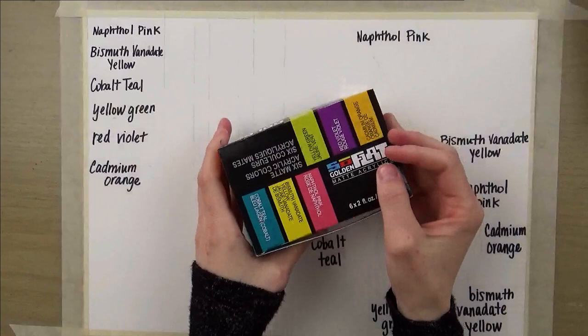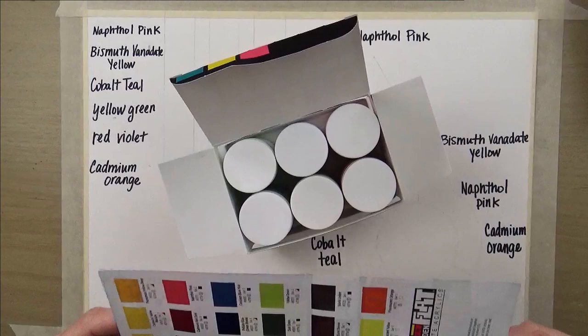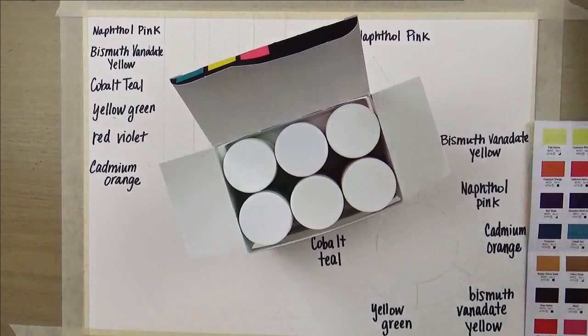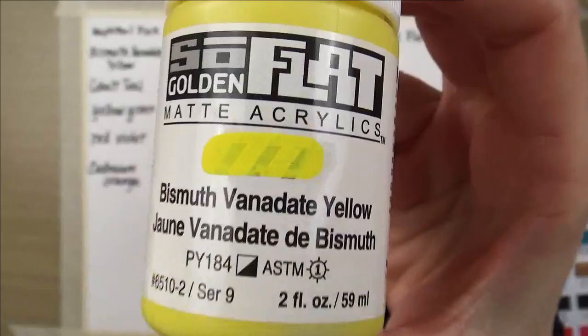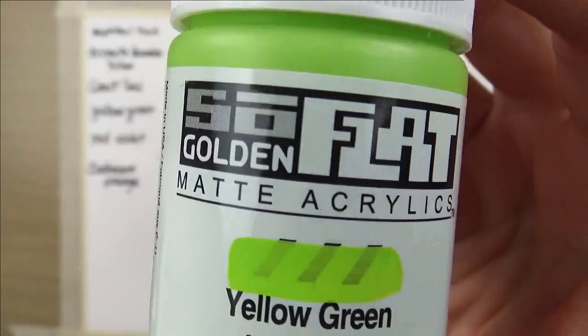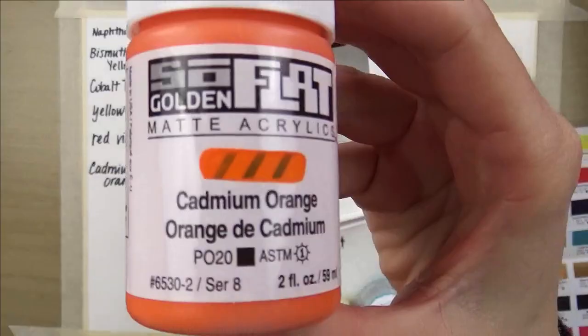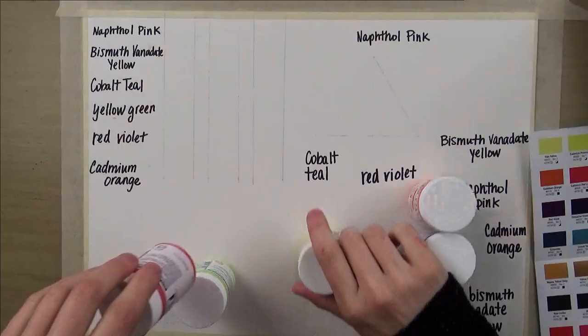To begin with, I'm going to be unboxing the Zing set. Inside, there is a chart that shows all the colors available in the range. This paint comes in 40 colors. As you can see, there are 6 colors in the Zing set: Napsal Pink, Bismuth Vanadate Yellow, Cobalt Teal, Yellow Green, Red Violet, and Cadmium Orange.